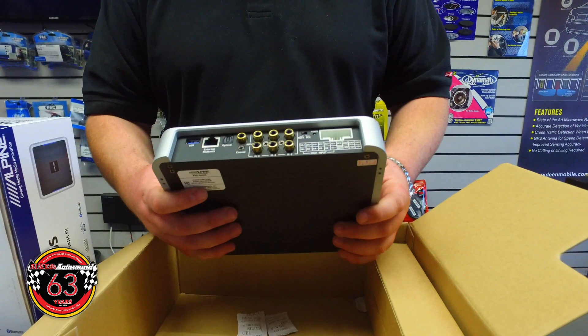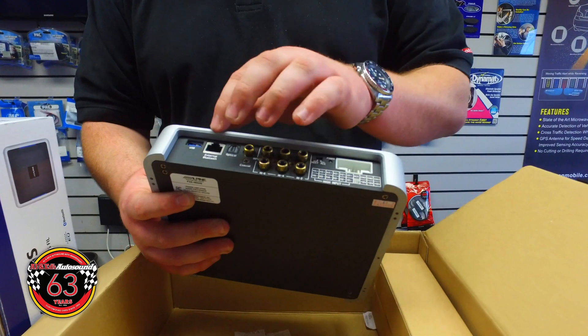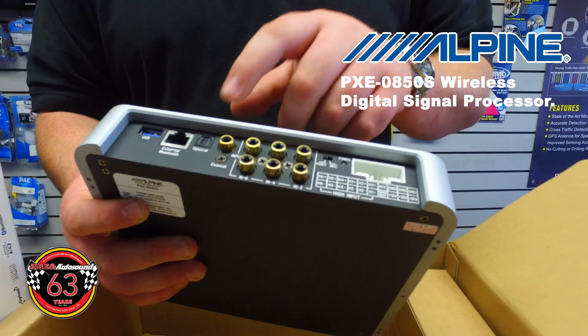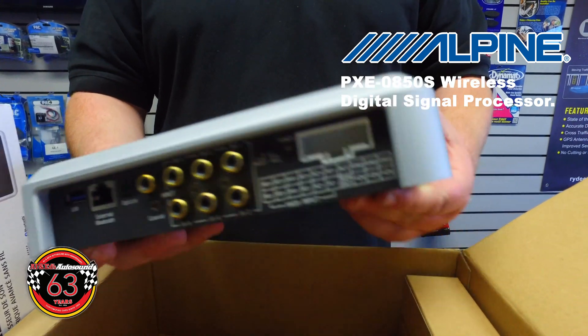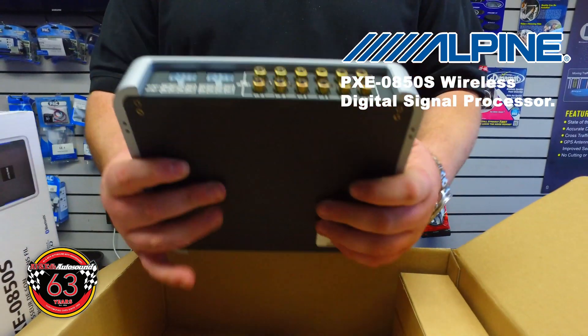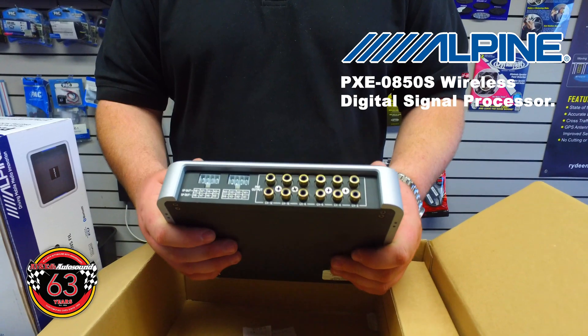It's got three RCA inputs as well as high-level input. You can also run Bluetooth streaming straight into it, as well as optical and SPDIF. It also has six RCA pre-outs, and it'll also do high-level as well as SPDIF out.